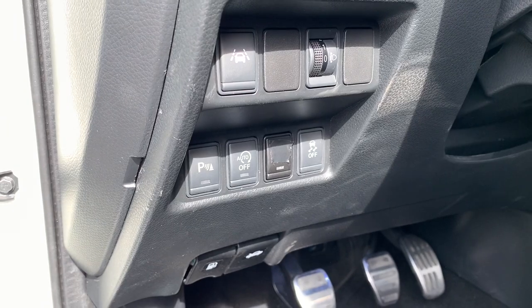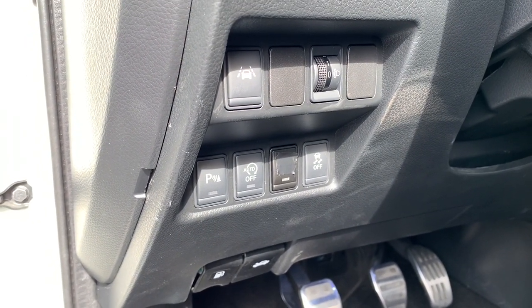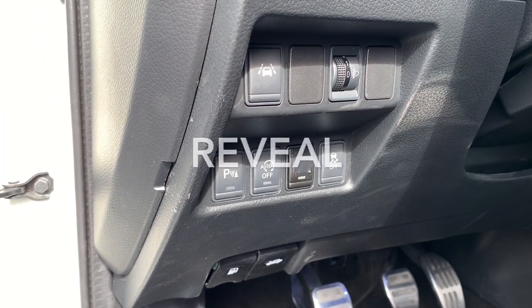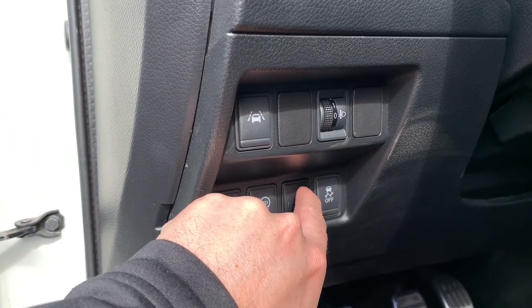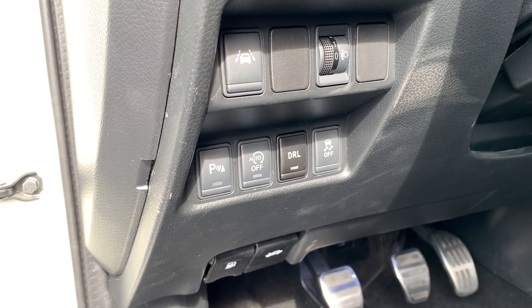Friends of this channel know that I installed a toggle switch lately — I didn't reveal what function I was installing it for. Now is the time to reveal. Let's remove this little tape and there you go — there is my DRL switch.